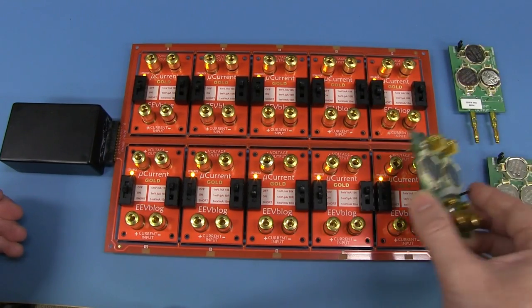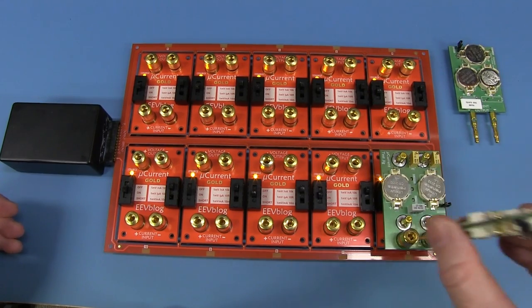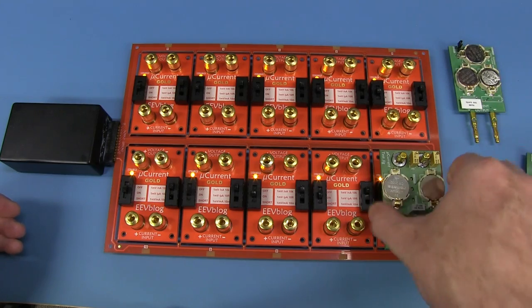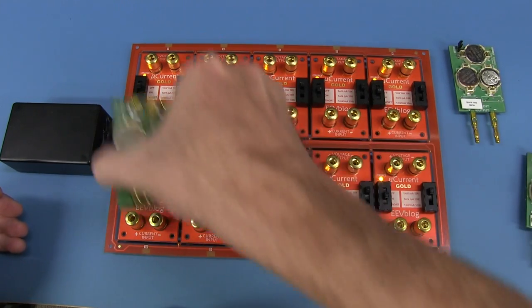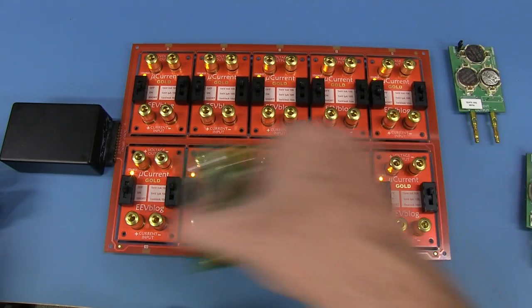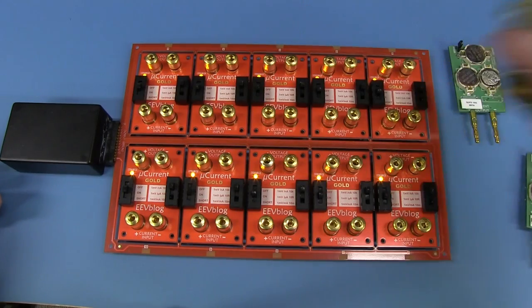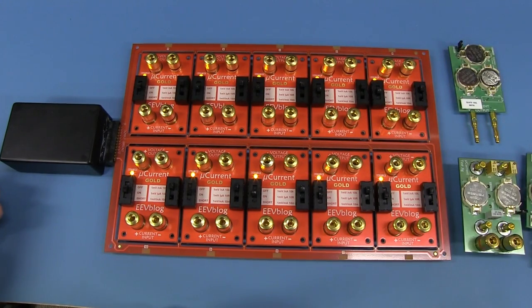So I can plug that into here like this, and then plug my current source in, and bang - I can just go around boom boom boom like that. It's literally that easy. It might take maybe 20 or 30 seconds to go around and test all boards. Certainly less than a minute.